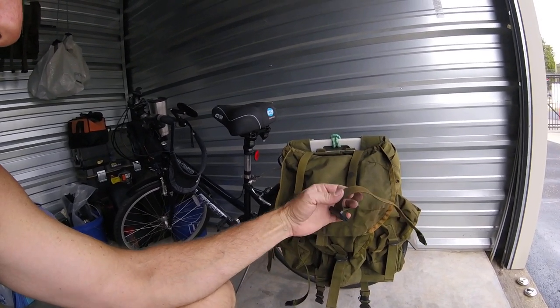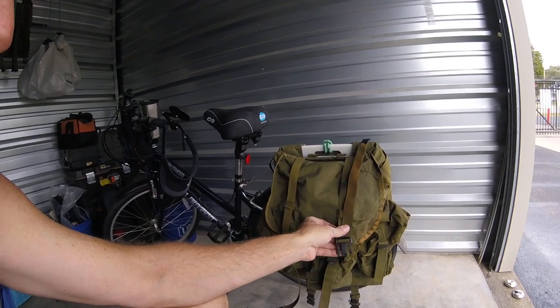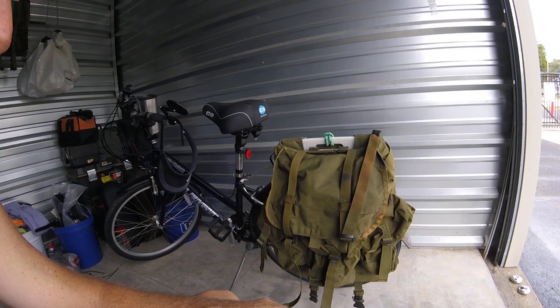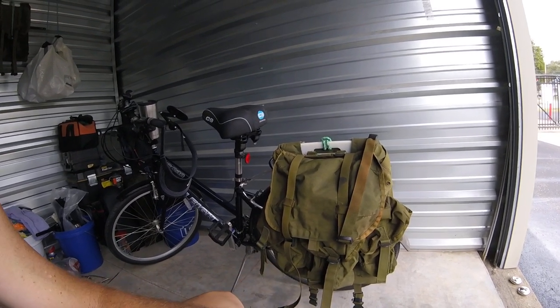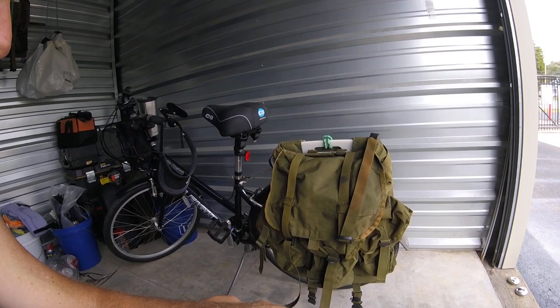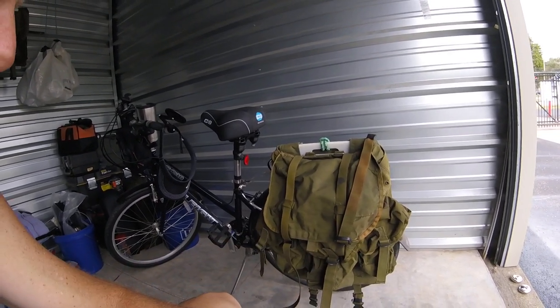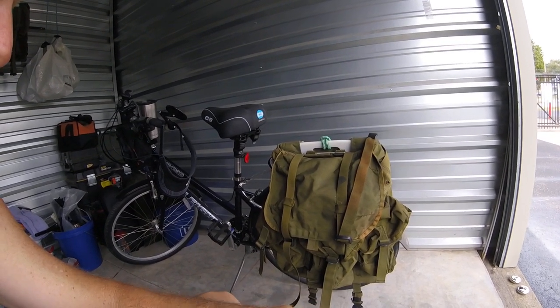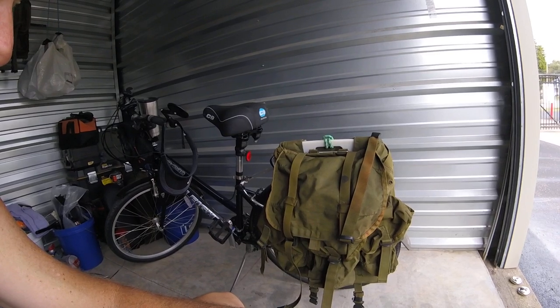It's military quality stuff — the military spends all the money to make the best stuff. I love Alice packs. I don't use them now because I have my big dummy bags, which I really love because they're so versatile. But that's just a way you can make some panniers for your bike, because any bike can carry cargo — you just have to get a little creative.